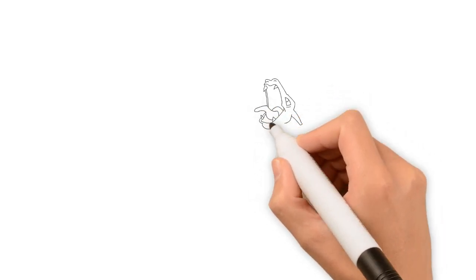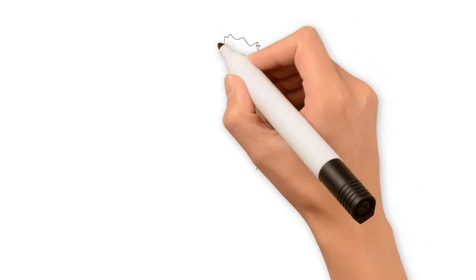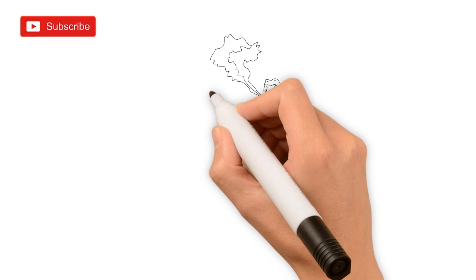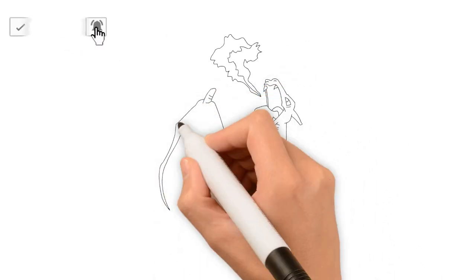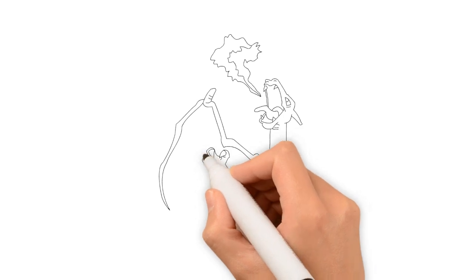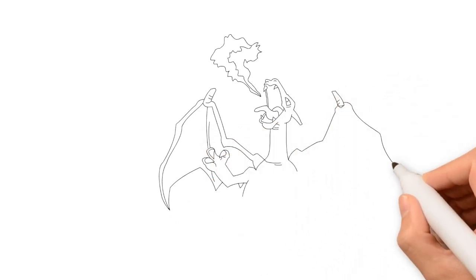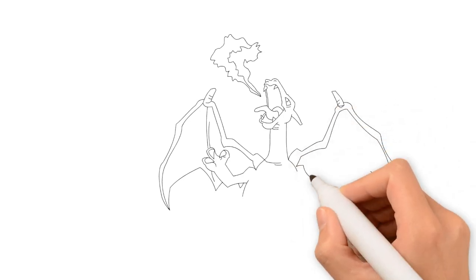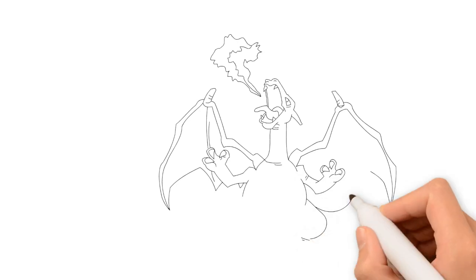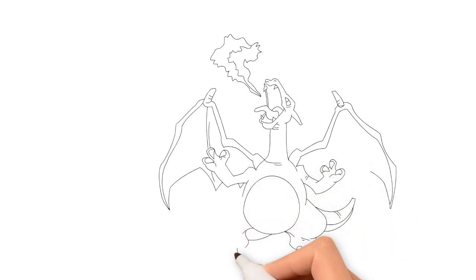Wow, this is so nice. Wow, look at the details. Wow, it's Gerizide! Wow, this is amazing. Yeah, I think so too.